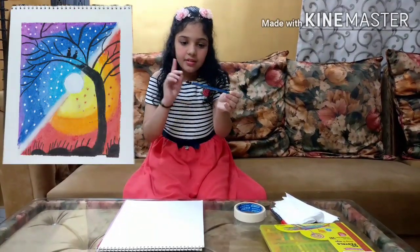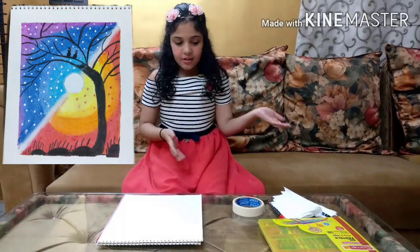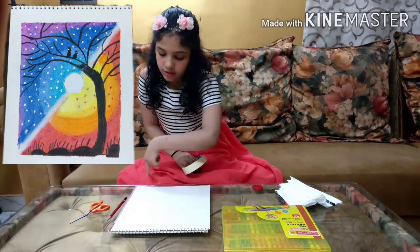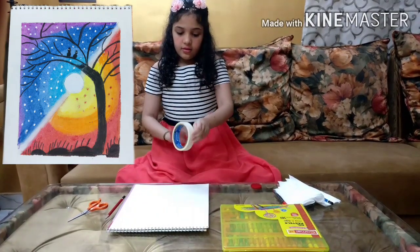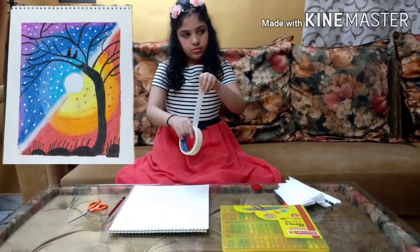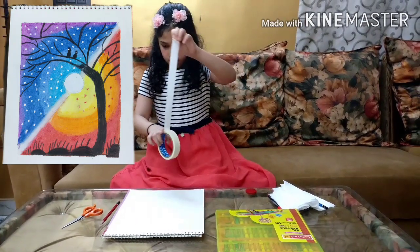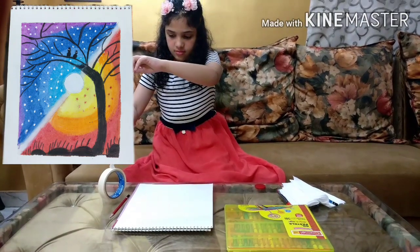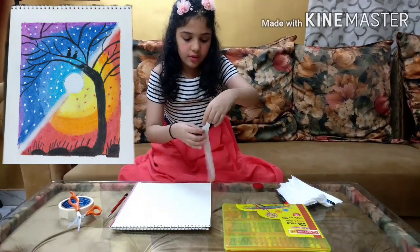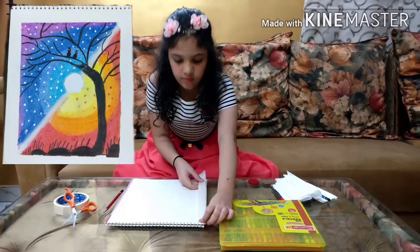We have to take some tissue paper and a black charcoal pencil. So let's get started with our drawings. First, we are going to take doctor tape and put it in the corners of this drawing file like this.